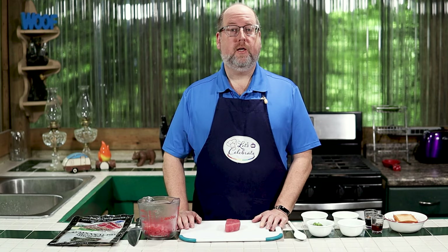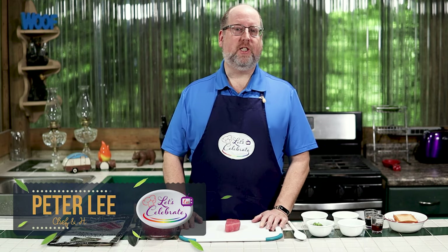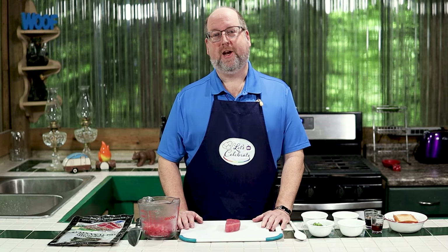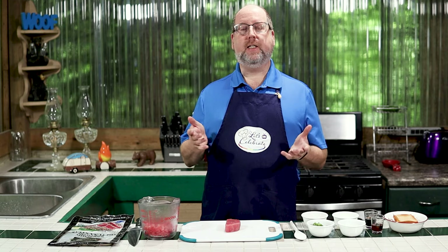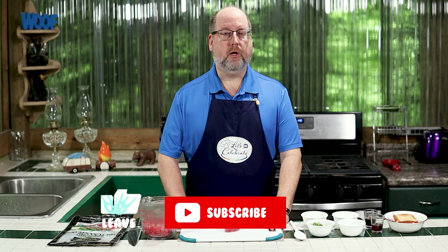Hi everyone, welcome to today's episode of Let's Celebrate TV. I'm your host, Peter Lee. On this channel, we teach you all about celebrating. We share recipes for food, hors d'oeuvres, cocktails, and we share entertaining tips too. We try to keep everything as simple as possible, especially for those of you who say you just can't cook or entertain — because we know you really can. If you like this episode, hit that subscribe button, hit the like button, hit the notification bell, and you'll get a new episode every single week.